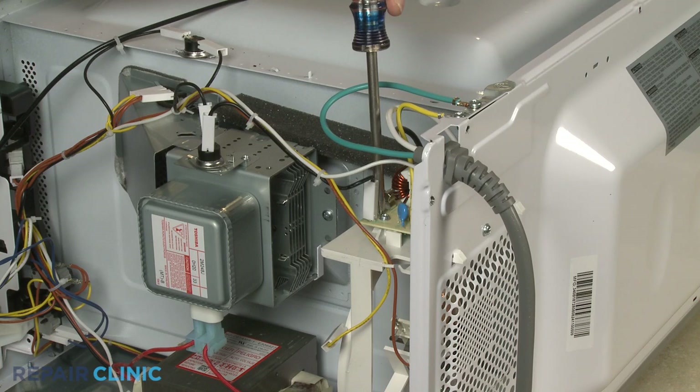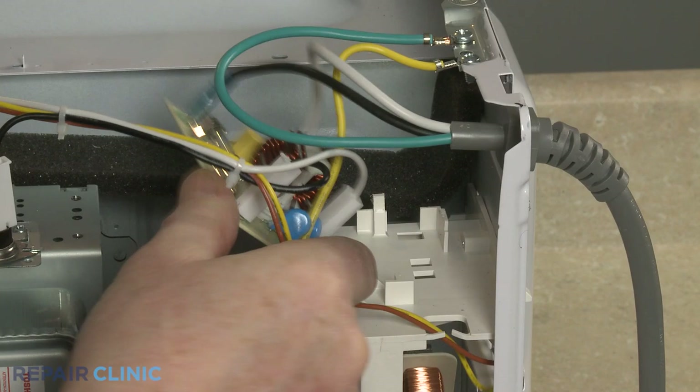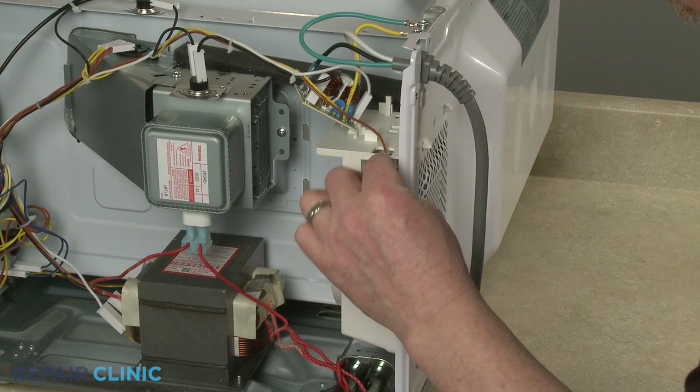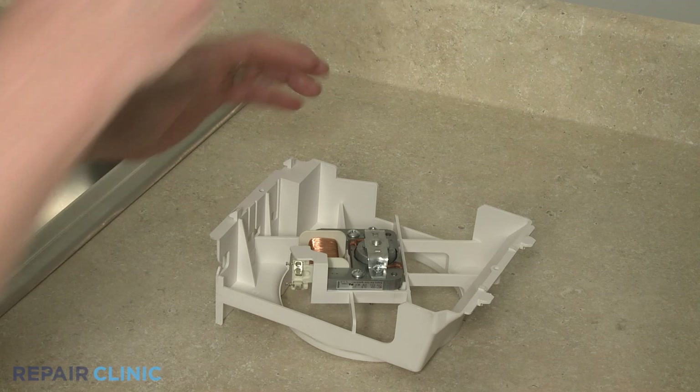Unthread the screw to release the noise filter board from the fan housing. Next, unthread the rear screws securing the fan housing. Depress the upper tabs to release the housing and fully remove it. You can now unthread the two mounting screws to release the old motor from the housing.